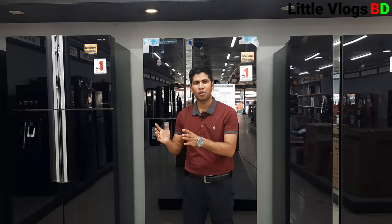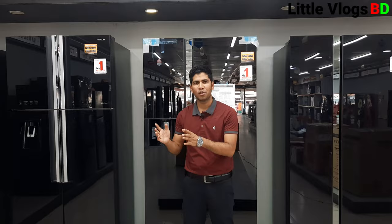If you like the price or offers, please check the description for sales contact. If you like our channel, please subscribe, like, share, and click the subscribe button. Thank you for watching.